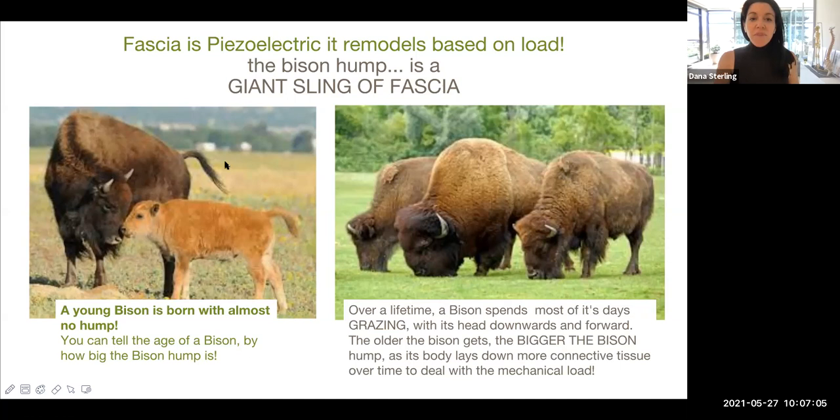Let's look at the picture on the left of a young bison. If you can see, he barely has any bison hump at all. And if you go to the picture on the right, you can actually see that the bigger the animal, the more mature the animal, the bigger the bison hump is.